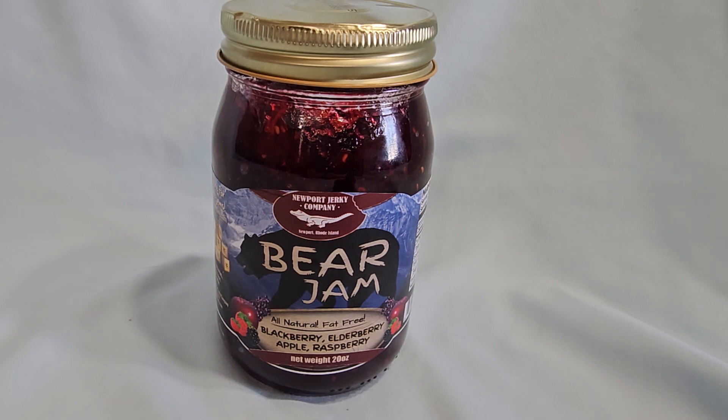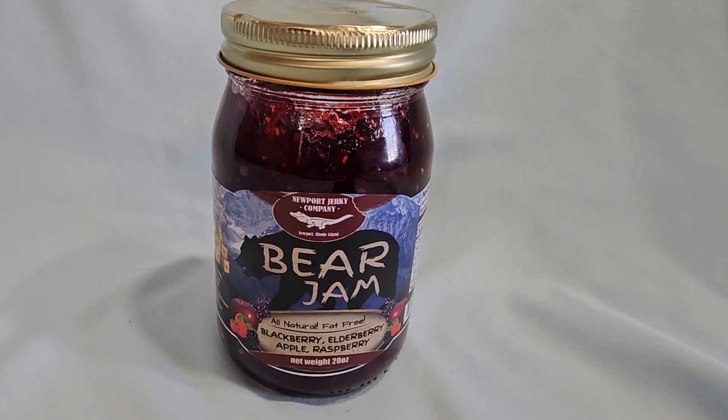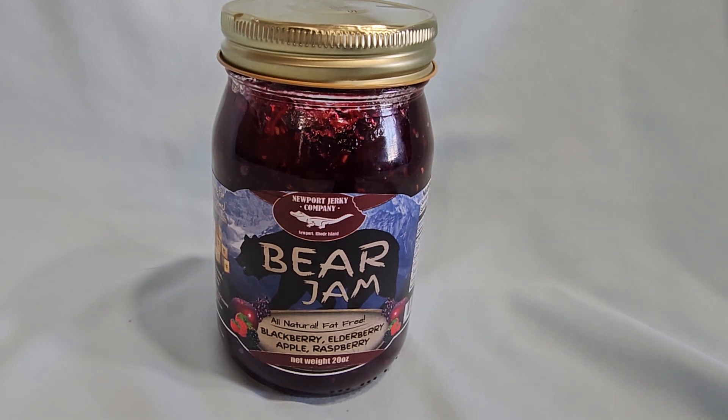Bear Jam from Newport Jerky Company is loved by me and our family. It's a unique fruit jam that appeals to those looking for a high-quality, flavorful jam. They have other options too that I will be reviewing in the future, but this is really good stuff. Go out and get yourself some.